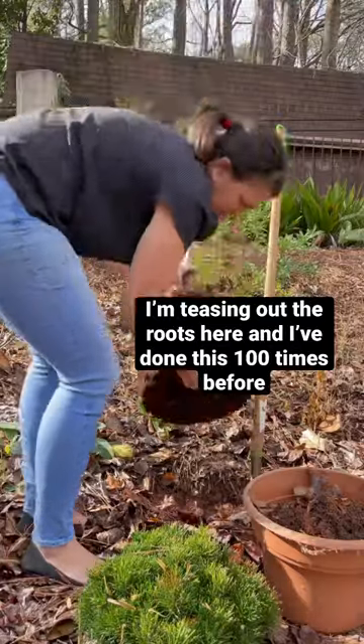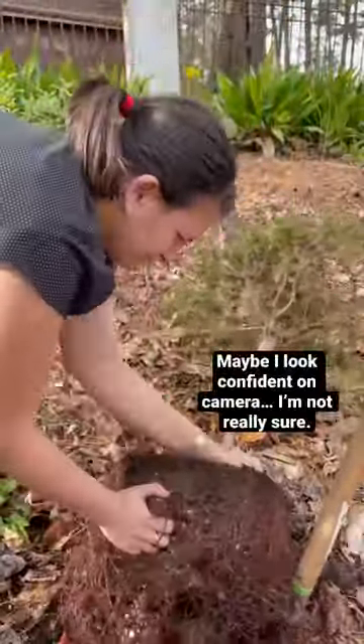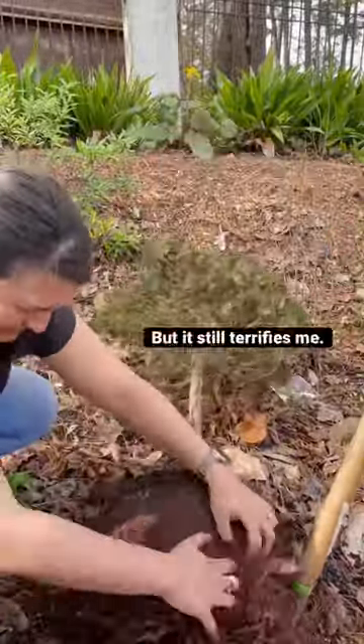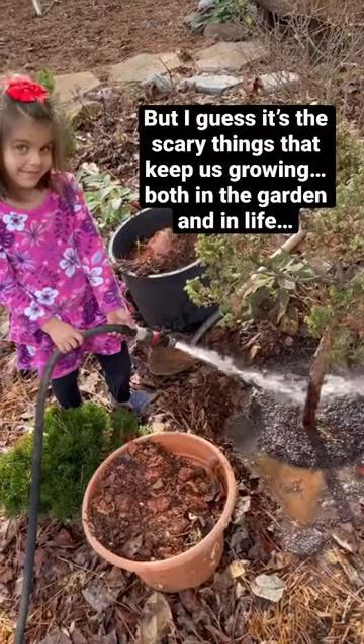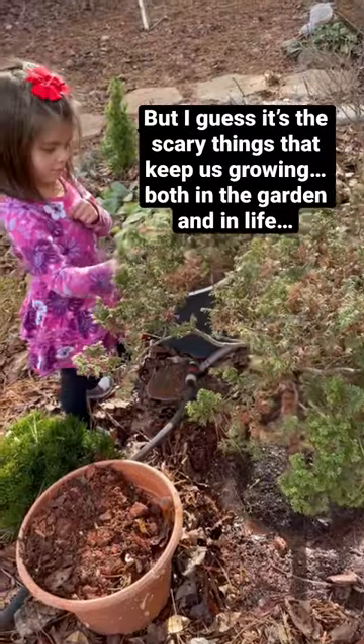I'm teasing out the roots here, and I've done this a hundred times before. Maybe I look confident on camera — I'm not really sure. Logically, I know this is such an important step to getting your plants established in the garden, but it still terrifies me. But I guess it's the scary things that keep us growing, both in the garden and in life, isn't it?